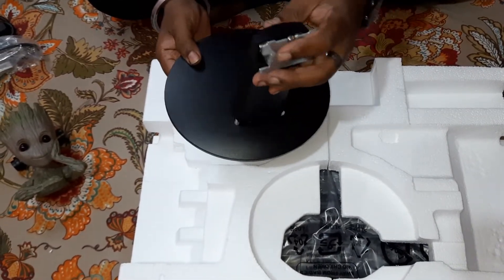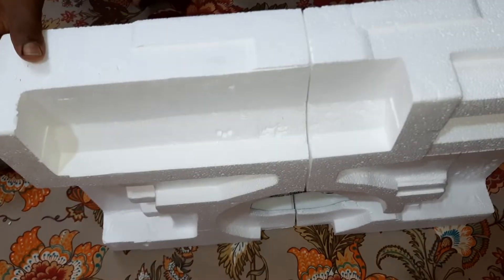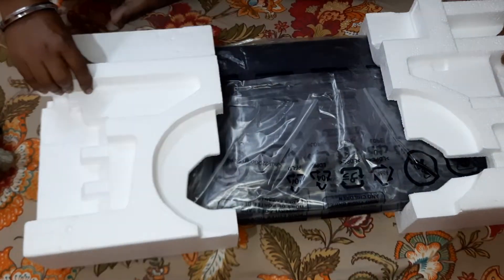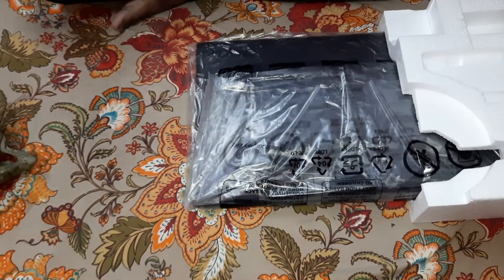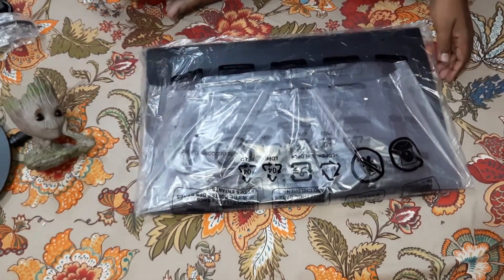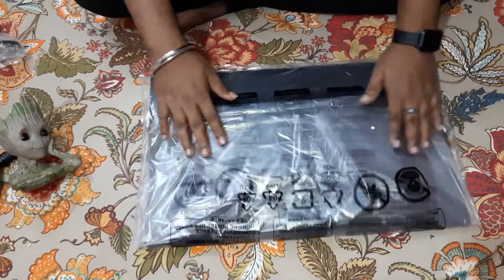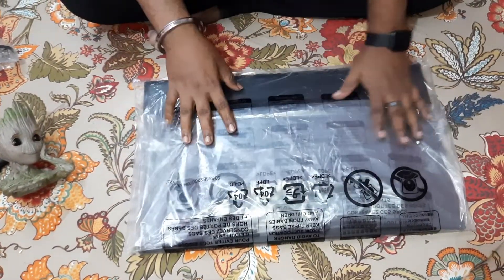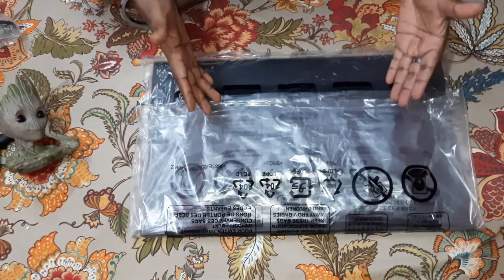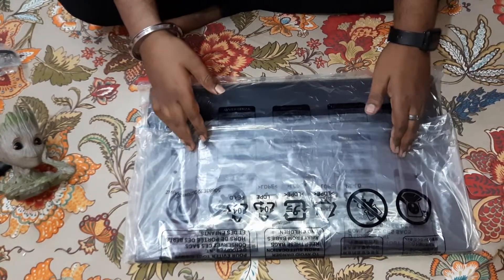And here we have the monitor — oh, that was a nice feeling taking it out. It is quite heavy. Recently I did another unboxing of a monitor that was smaller — that was a Zebronics monitor. If you haven't checked that out, check it out — I'll put the link somewhere up here.